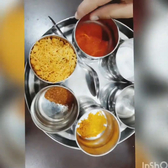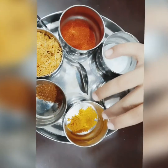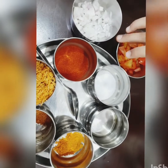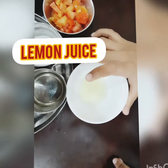Chilli powder, mixture, garam masala, taramanic powder, oil and salt. And a chopped onion and tomato. And lemon juice. And marmolain.